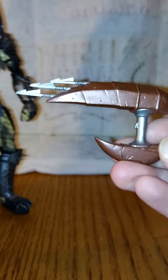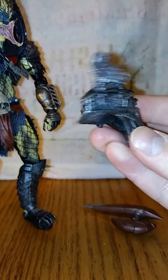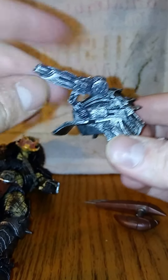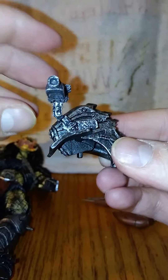Here's the little harpoon gun, spear gun he's got. And here's the shoulder pad with the gun. I already connected it — this is kind of on the loose side, so that's a bummer, but I can fix that with some hot water.